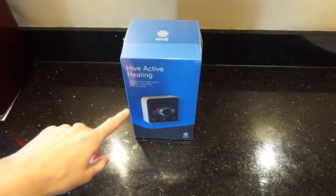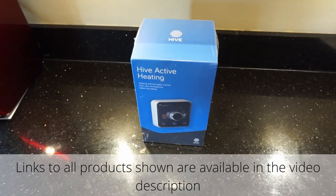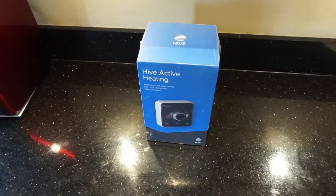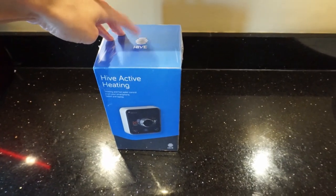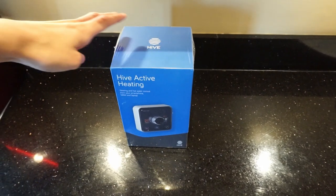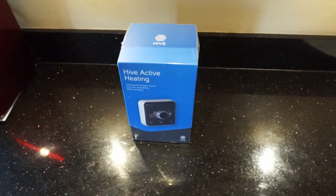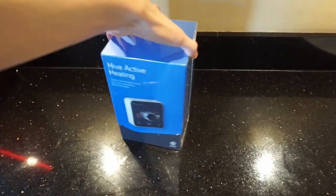The one we went for is the heating and hot water variant. They do two versions: one with heating and hot water, and one that's heating only. Here they don't have a combi boiler — they've got a conventional system with a tank — so they need the hot water one. Getting this was a nightmare: I bought it from Amazon in their Black Friday sale, they sent the wrong one and wouldn't return it. But I finally got the right one.